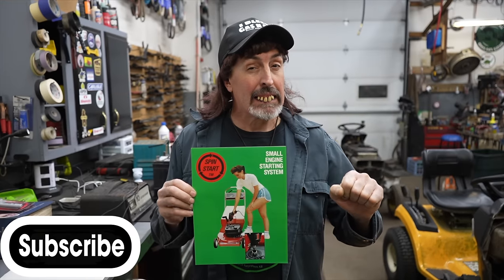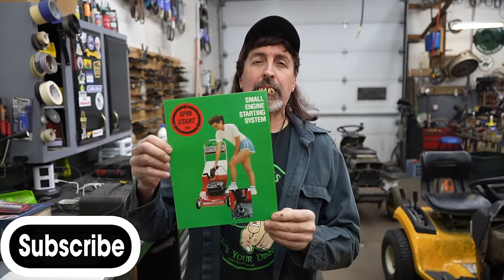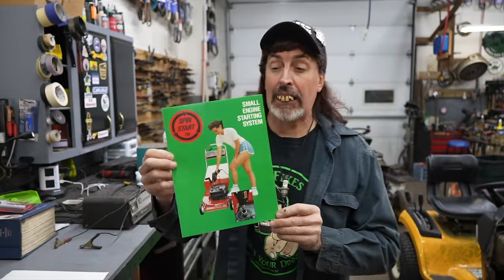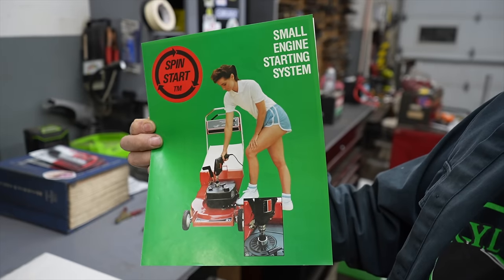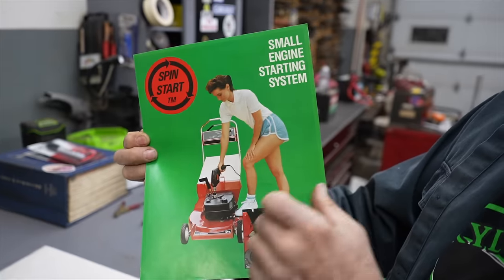So back in the late 70s, early 80s, before they went to that bale start where you had to pull the bale back to start the lawnmower, somebody came up with this idea to electrically start your non-electric start lawnmowers, called Spin Start. And you can tell it's from the late 70s, early 80s by the lovely woman that's in the photo — look at how she's dressed. And there's no bale on that mower.